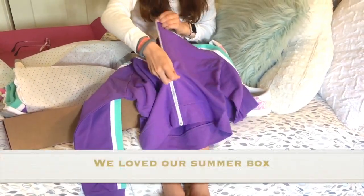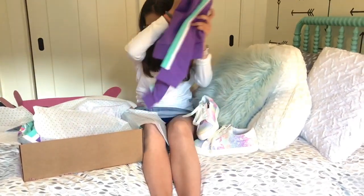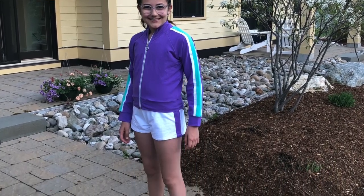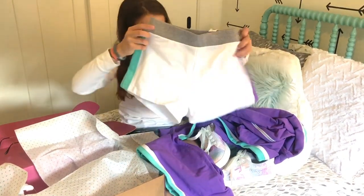Next I'm pulling out this super cute sweater with a circle zipper. It's purple and green with some white. That's also really cute. And there are some shorts which are matching to the sweater — they have purple and green and white.